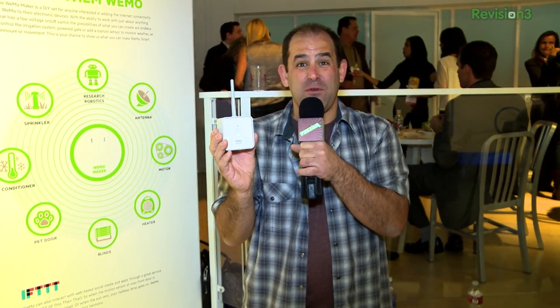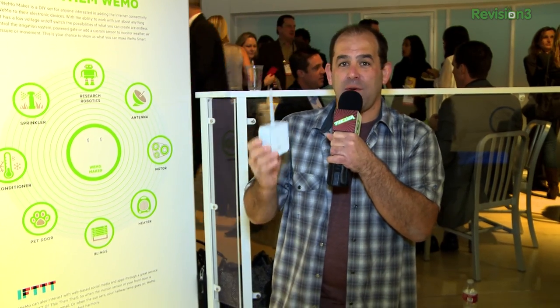Like maybe use a moisture sensor to trigger the sprinklers. If you can figure out how to relay it — which means turning it on and putting a sensor on it — you are good to go. $50, very DIY friendly. We cannot wait to get our hands on this one.